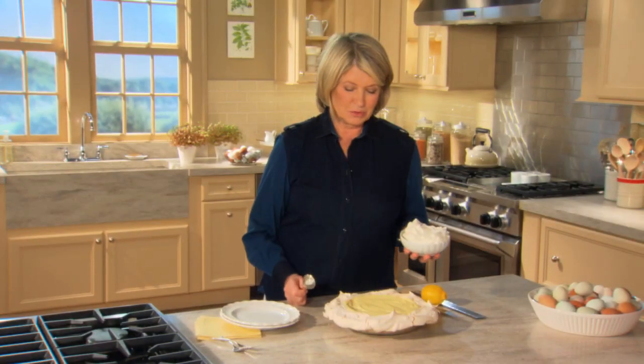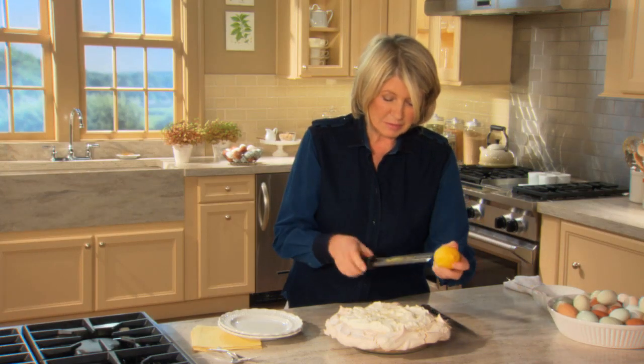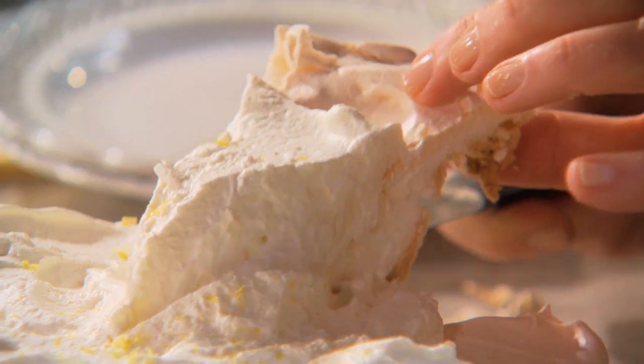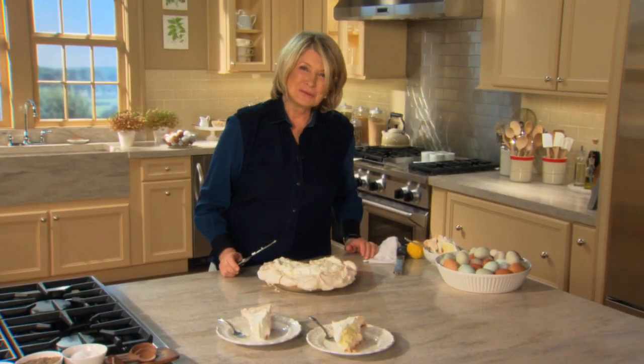This beautiful pie has been chilled for approximately eight hours. Top it with stiffly whipped cream and just a very fine dusting of lemon peel. You are going to adore the taste of this extraordinary pie. That one's for you and this is all for me — enjoy! This is a new way of looking at a classic American dessert.